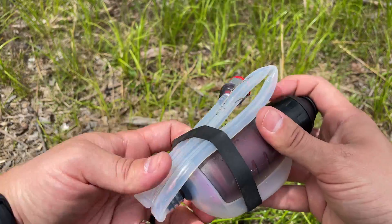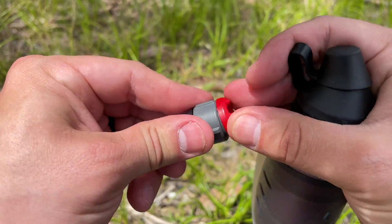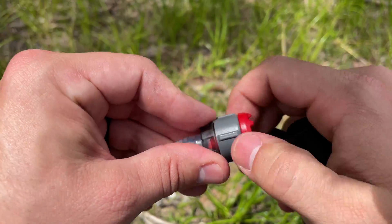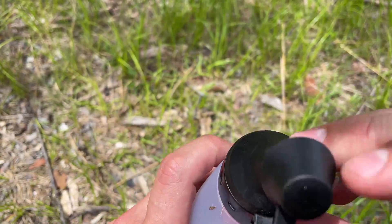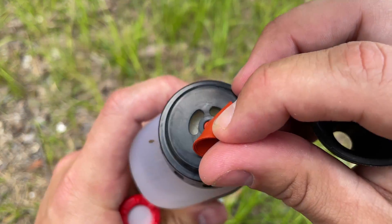The TrailShot folds up to only 6 inches and weighs in at 5 ounces. This filter costs $55 and pumps at a rate of 1 liter per minute. The lifespan of this filter is only 530 gallons, but you can replace the internal cartridge for only $32 to bring it back to new. You can take most of the pieces apart, which enables you to clean it in more detail.